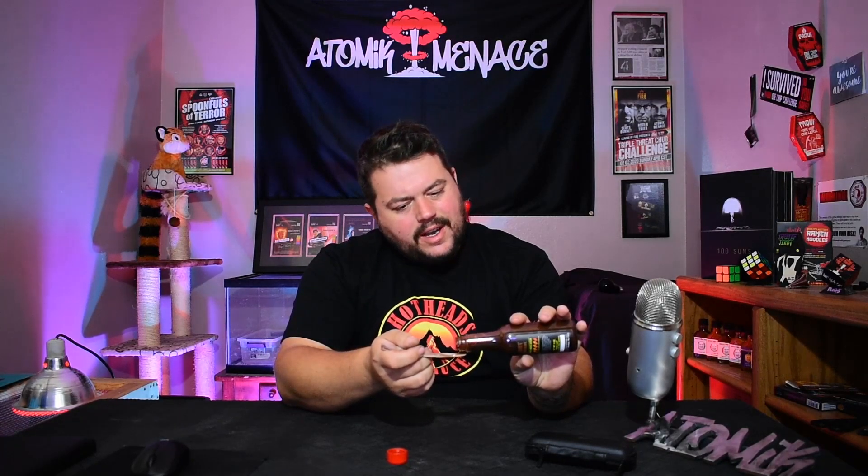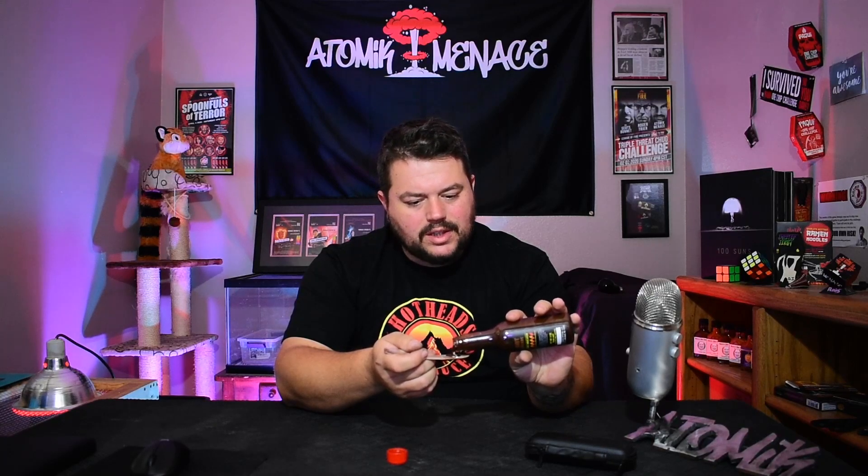I am blown away by how flipping good this sauce is. It's got a pretty decent amount of heat — that's the Reaper coming up on the back end. But up front you're tasting just like the smell: a good chocolate, it's cacao, it's chocolatey but it's not like a dessert sauce. It's a bit more savory and you can definitely pick up a little bit of the onion there.